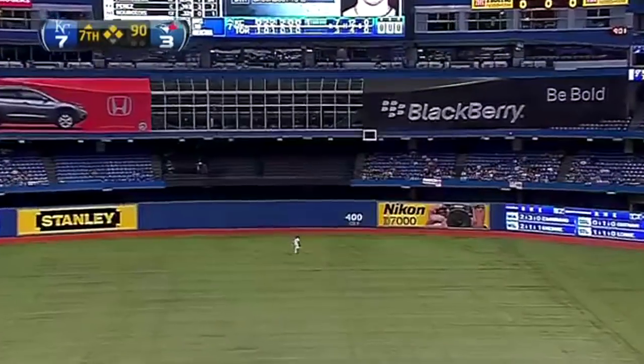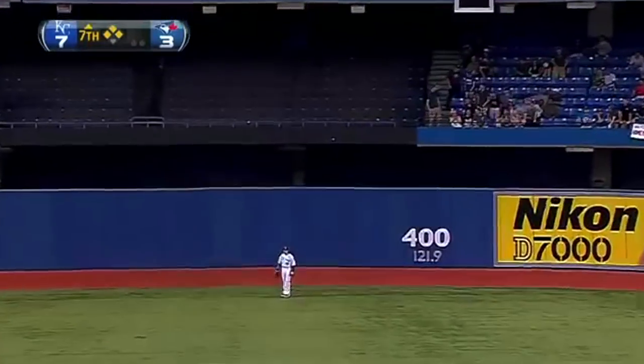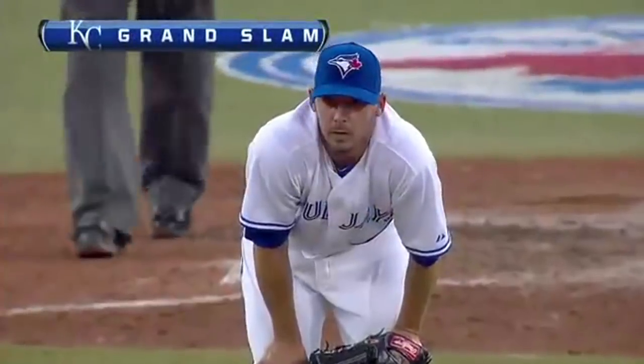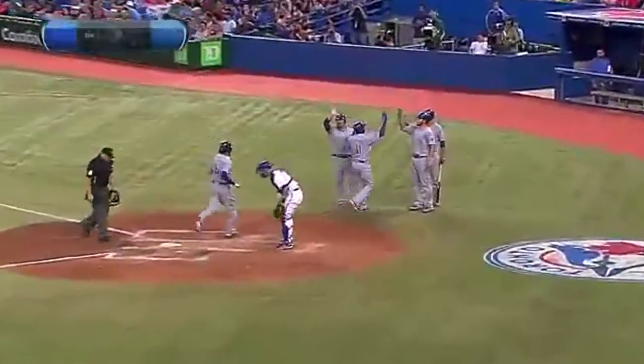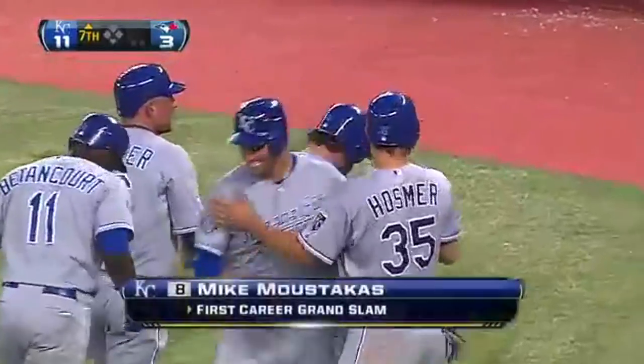Blasted to center, back goes Rasmus — grand slam, Mike Moustakis. Just a matter of time before a Royal unloaded with the sacks full. And it was the Moust who's loose. What a stroke — dead center field.